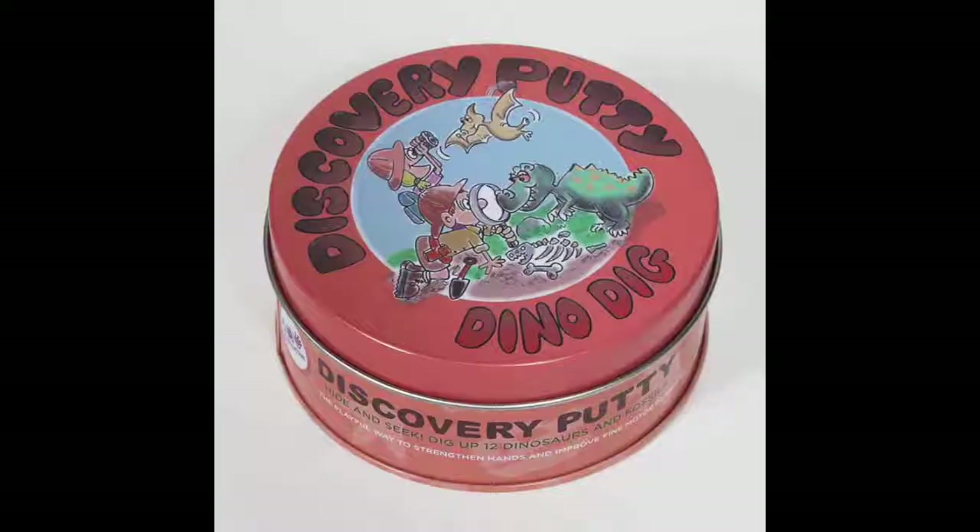Hi, this is Ilana from Fun and Function, and today I have our Dino Dig Discovery Putty. This is our Discovery Putty that you can combine with a curriculum on dinosaurs, prehistoric animals, learning about fossils and science, or you can just use it like a regular putty.